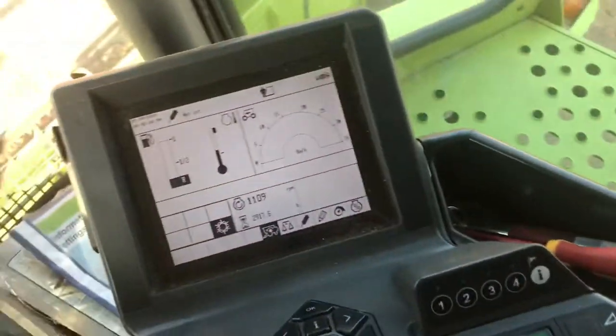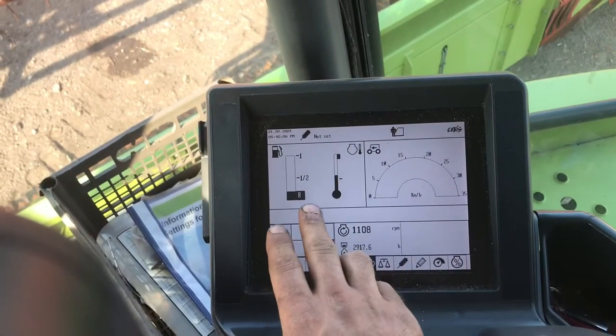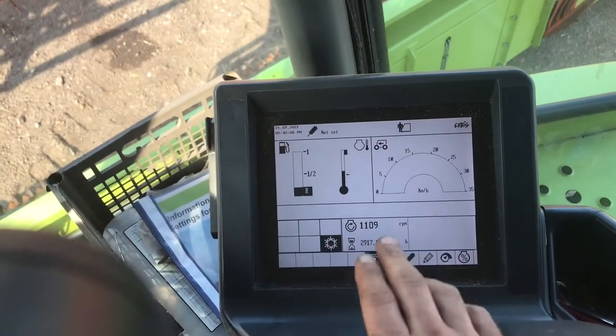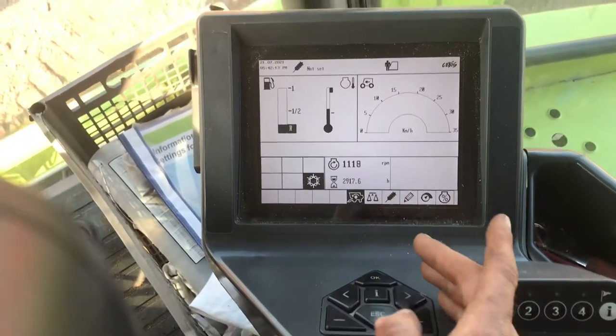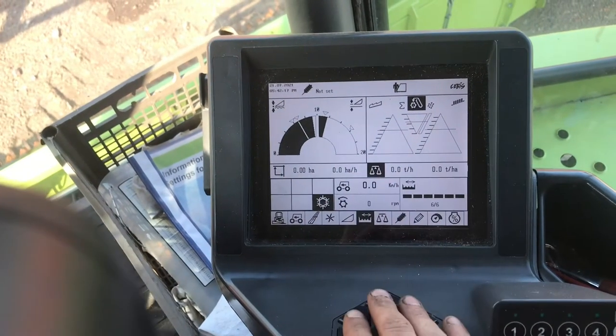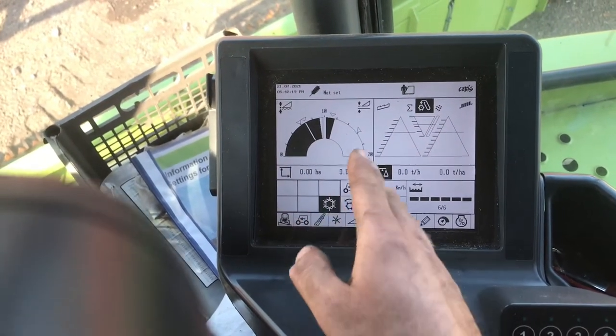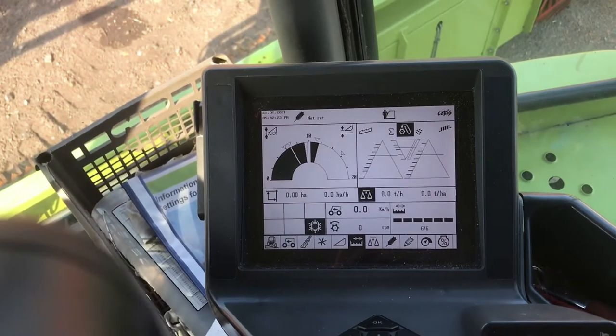Moving on to the centre console, I'll start with the computer system. Everything goes through the computer — you can see the fuel level, temperature, speed of the combine, and there are some different buttons to work different functions. When we need to alter different bits of the combine, this is where we come to do that. And that's the header height, and that's a loss monitor to see how much crop we're losing over the back of the combine.